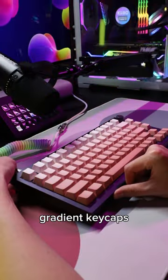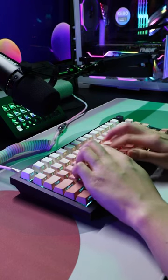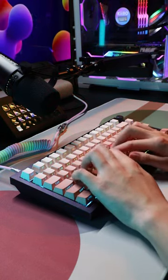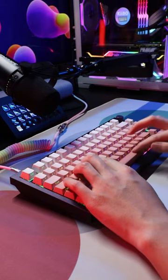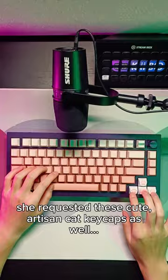She made a nice choice with these pink radiant keycaps. And finally, what you've been waiting for — she requested these cute artisan keycaps as well.